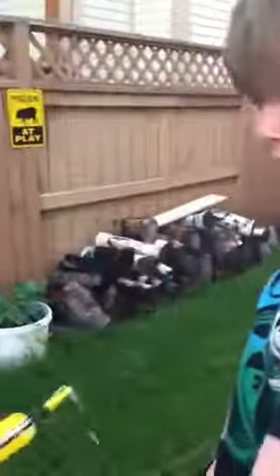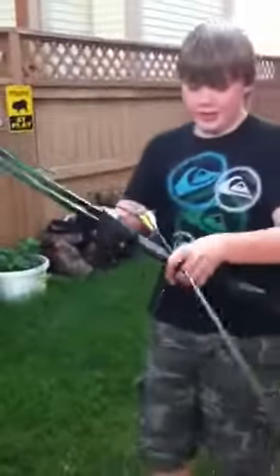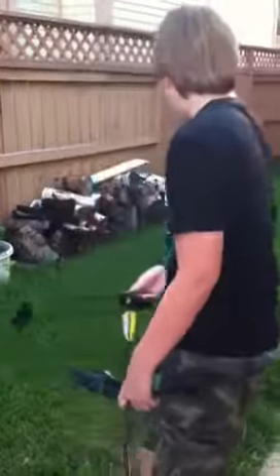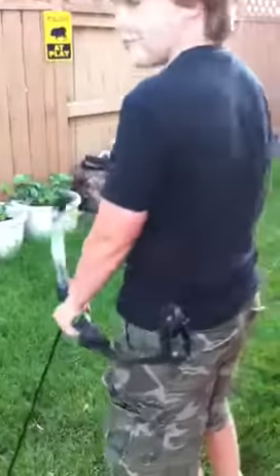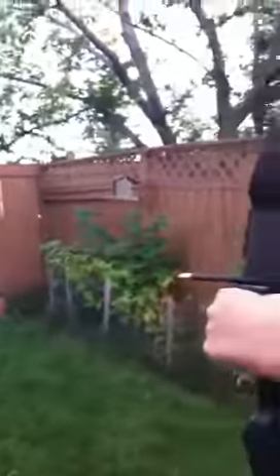I have a bow and arrow with dental floss attached to the handle of the bow and the back of the arrow. I helped make this invention. I have a few meters of it and I'm going to be shooting at that white arrow stock to see if I can reel it in. I need to get the perfect angle.